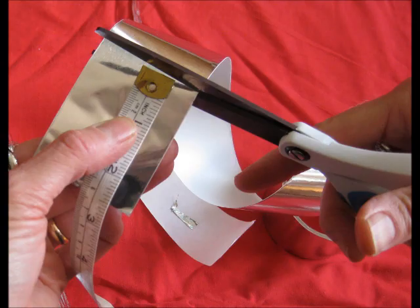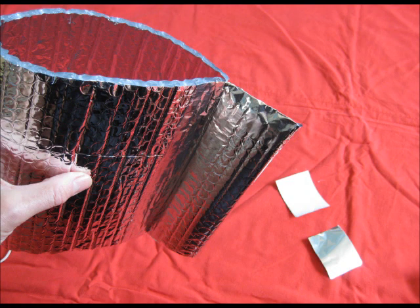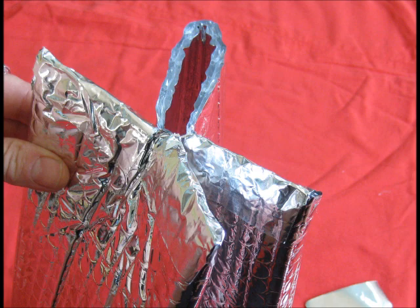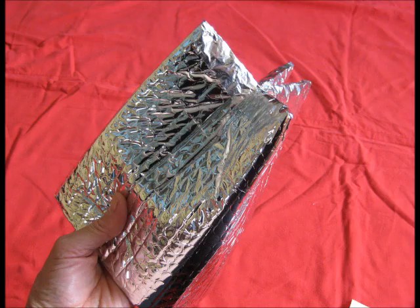Cut four pieces of tape, 2½ inches long. Now fold together each of these sections and seal them over with tape, so it looks like this. Then seal up the hole that forms at the center with a couple of skinny pieces of tape. You should have something that looks like this.